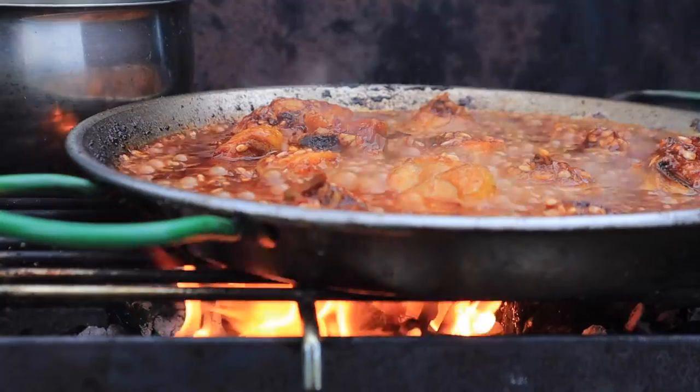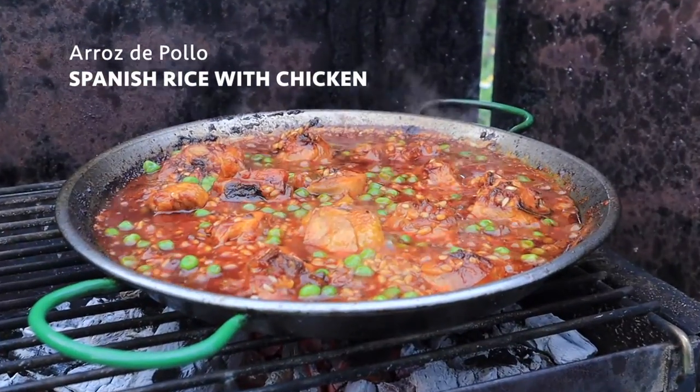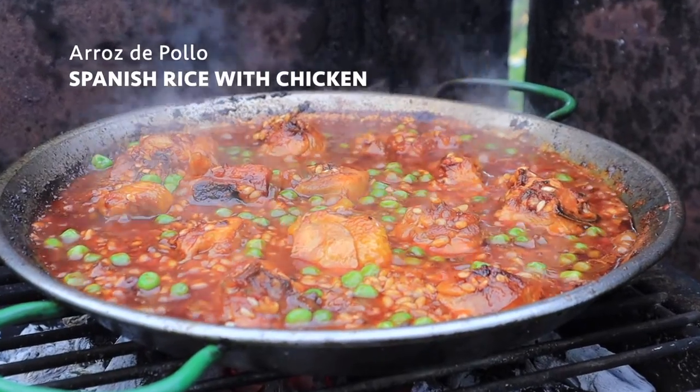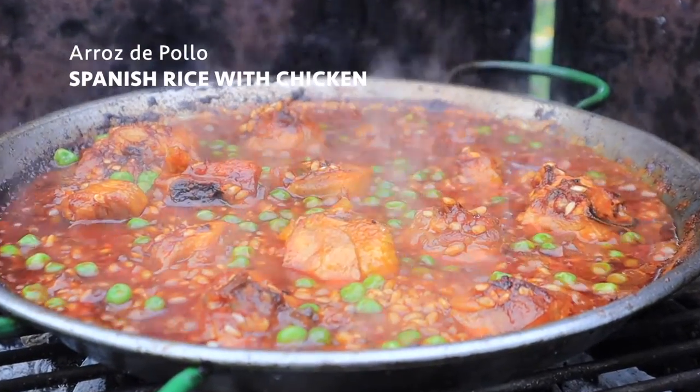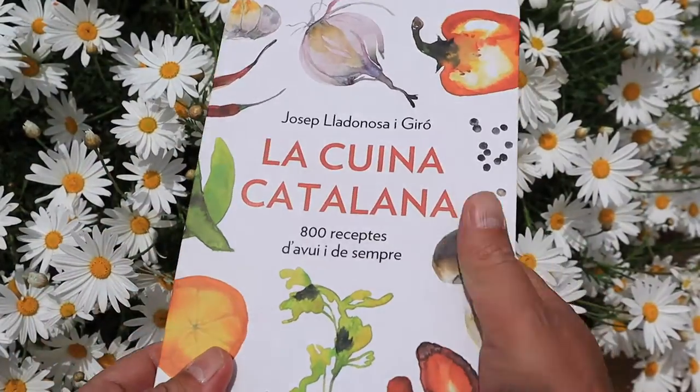Dear Jess, today Pete's Pans revisits one of the first dishes ever made for the channel, a delightful rice dish with chicken — arroz de pollo, or since this is Catalonia, arroz de pollastra — from La Cuina Catalana by the master Giuseppe Lladonosa.